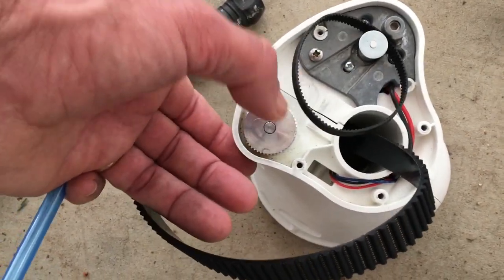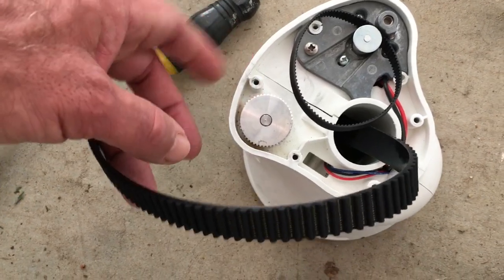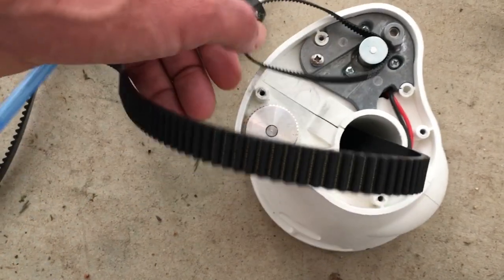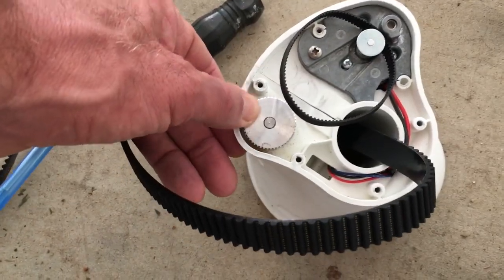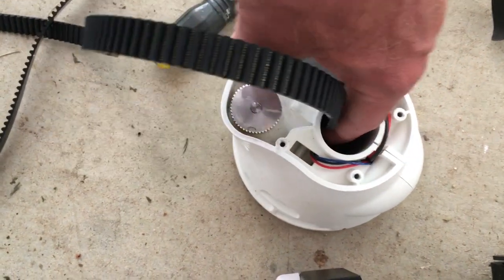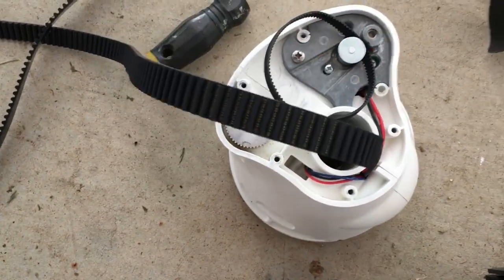Once you remove the shaft and remove the cover here, you do not have to take the trim motor housing apart. This gear goes on here. I've taken it off because this is the gear that's going to turn all of the ones inside where the belt goes down in here. And that's the trickiest part — getting that belt fed.